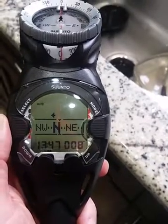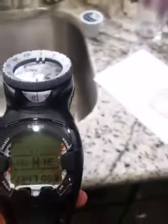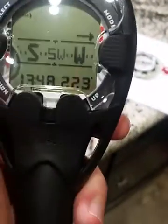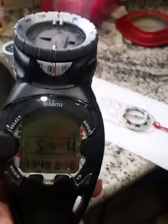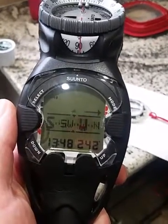There it comes within 10. But now as I turn to the east, I'm showing 90 up here but 223 here. You want to flatten it out, so flatten it out, bring it up — it's still clearly off.